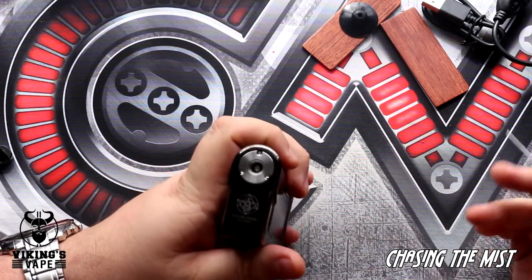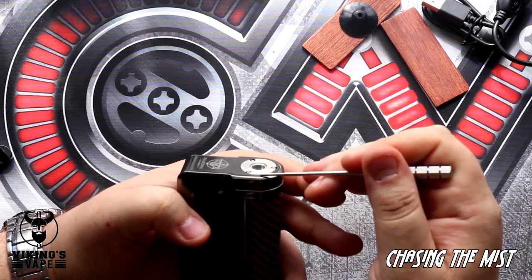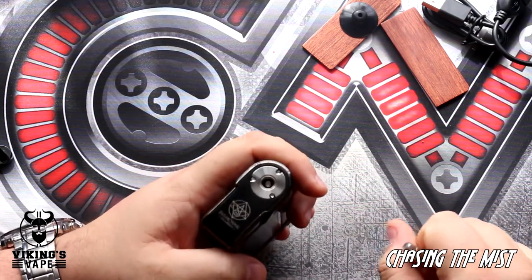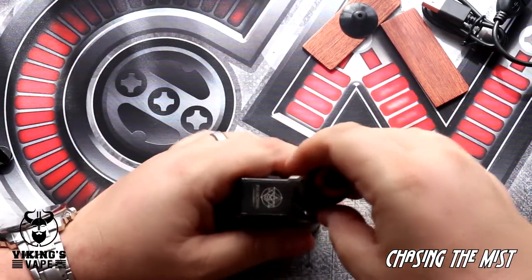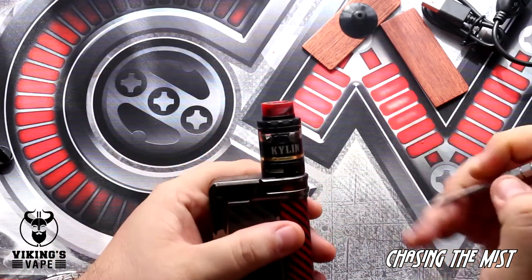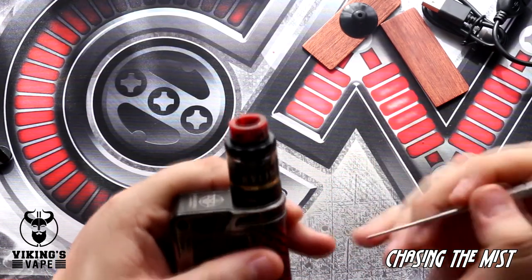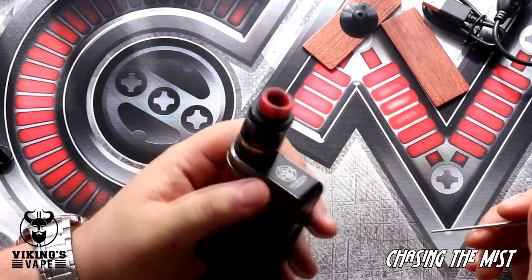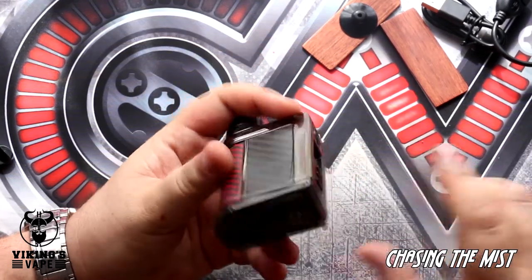Looking at the top of the device, there you've got a nice big 510. The only issue I have with this is the 510 is a little bit raised — about half a millimeter, maybe a millimeter above the surface of the mod. This can be an issue if you put an atomizer on and look at it from the side; you will notice a slight little gap. If this kind of thing bothers you, then maybe this is not the mod for you. But I can understand why they did this — it raises your atomizer above the mod so your mod will not get scratched.